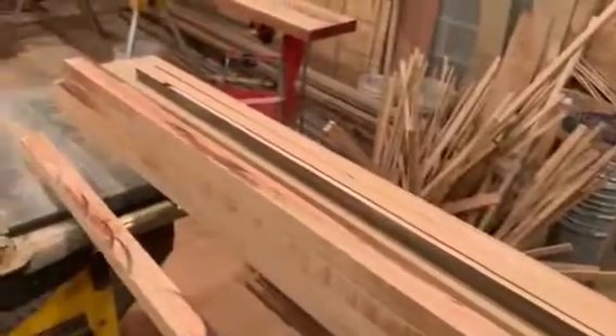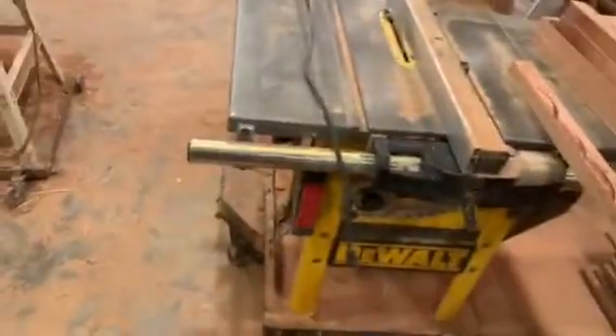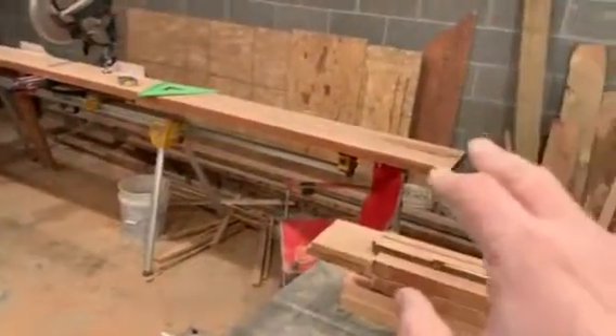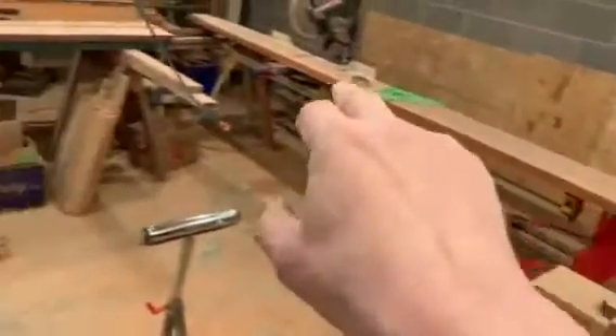But before I can start gluing, I've got to cut these boards into that three-quarter and one-and-a-quarter-inch strip. Then today or tomorrow — probably tomorrow — I'll take and run that 94-inch board through my jointer and get one edge flat.